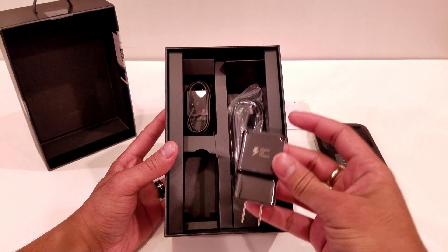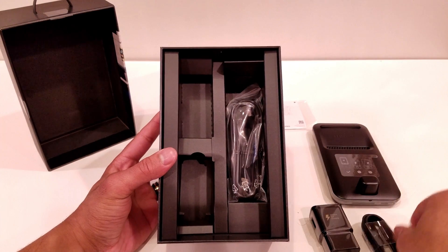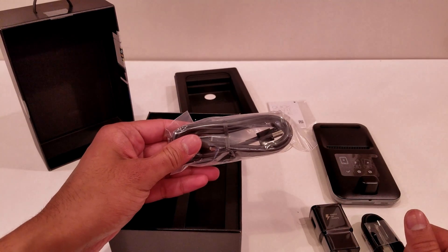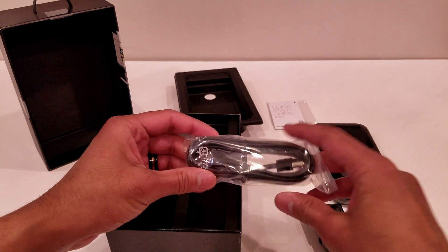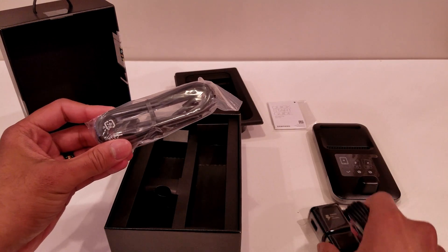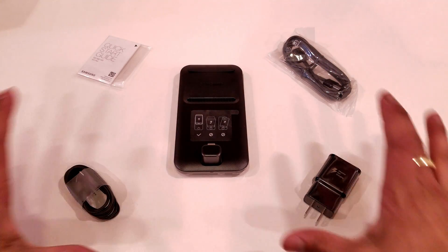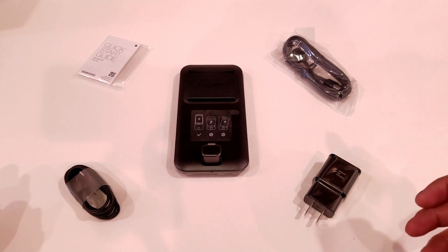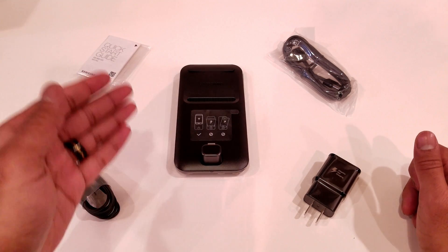You get the adaptive fast charging wall brick, the USB Type-C charging cable, and the included HDMI cable that I really do like that they included with this year's model. In last year's Samsung DeX system, all it included was the fast charging wall brick and the USB Type-C cable — it didn't include an HDMI cable. Laying it all out, you can see everything you get inside this package: the HDMI cable, the USB Type-C charging cable, the adaptive fast charging brick, the quick start guide, and most importantly, the Samsung DeX Pad.